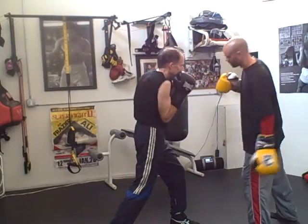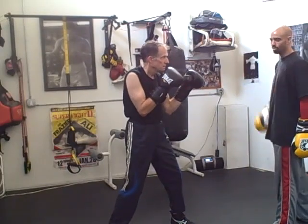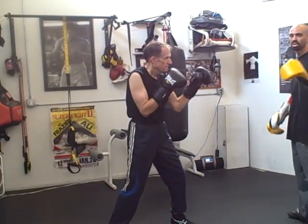I tip down over here, he tips down over here. Everything aligns out. Obviously with the jab it's a little different, and we were working on him taking away the jab — I'll tell you guys about that later.